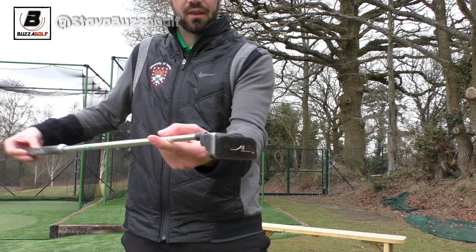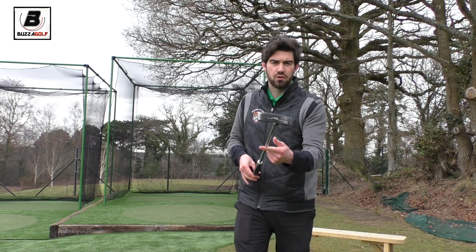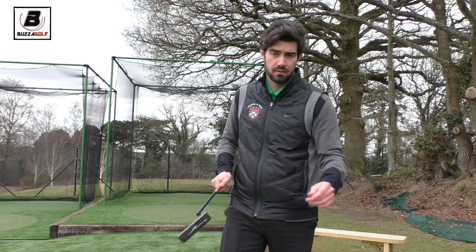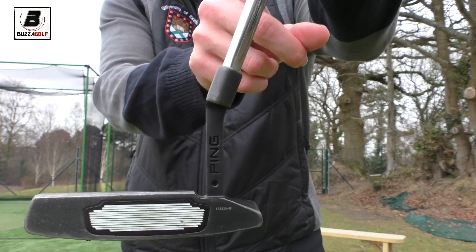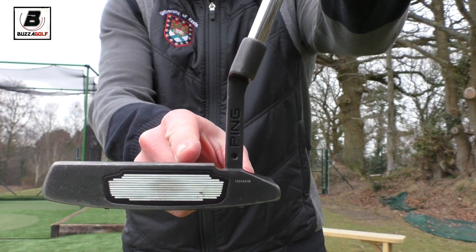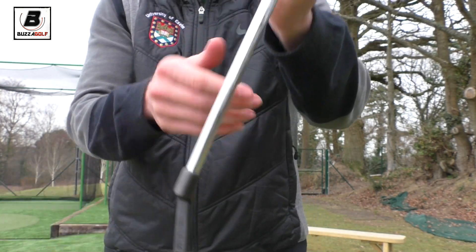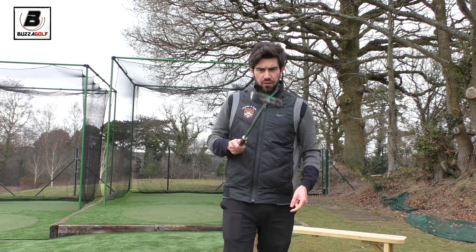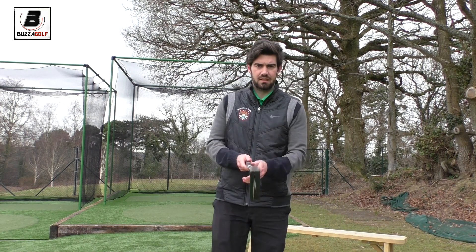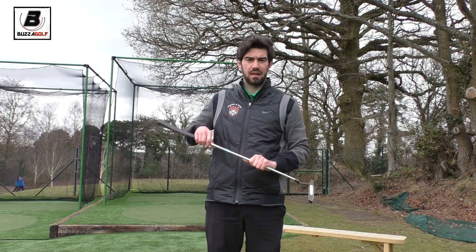You'll see some putters where, when you do that, the face will actually stay balanced. So those are two different types of putter. It happens because of the relationship of the neck and where the shaft is pointing. This one doesn't point directly into the middle of the club — if it does, that has the effect of keeping it balanced. The general advice is if you have a straight back, straight through stroke, you need a face-balanced putter.